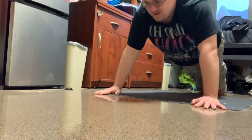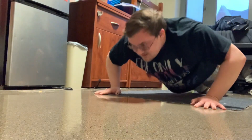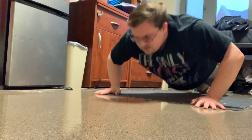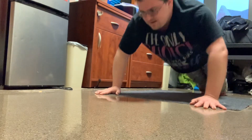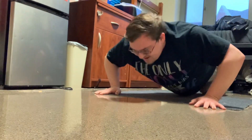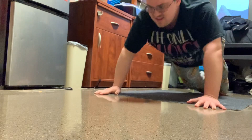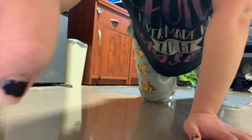...five, six, seven, eight, nine, ten, eleven, twelve, thirteen, fourteen, fifteen, sixteen, seventeen, eighteen, nineteen, twenty! That's my forty — your turn!